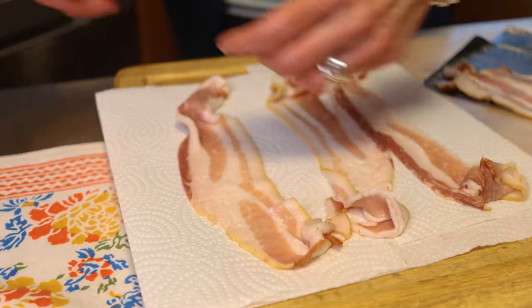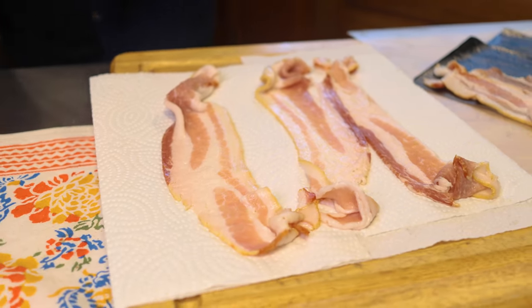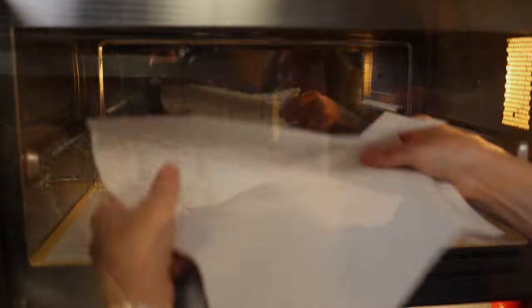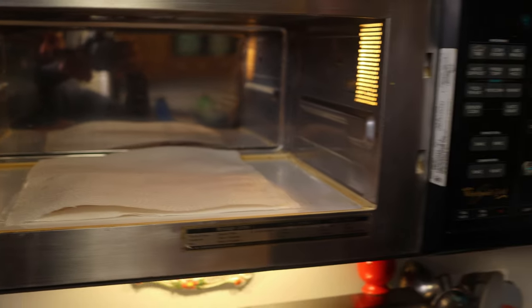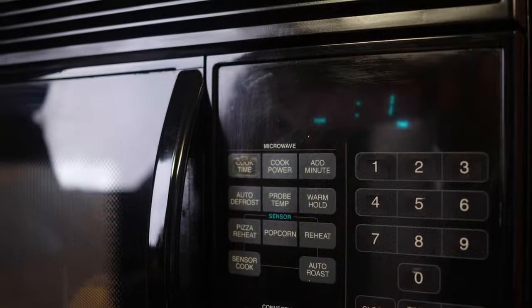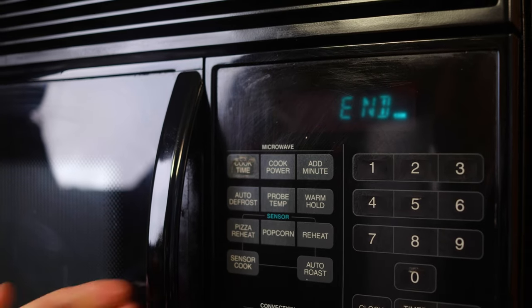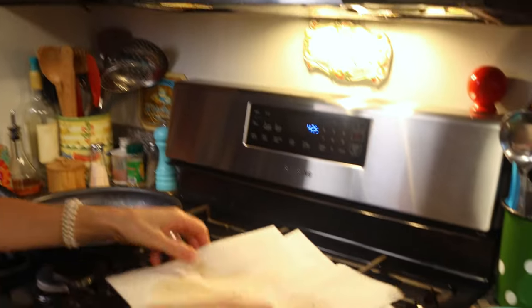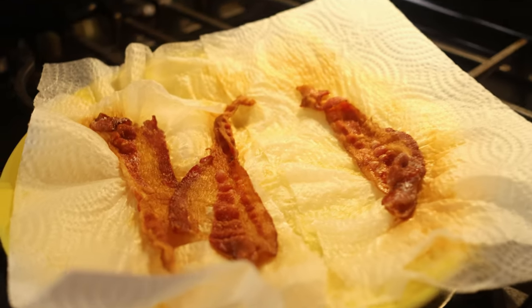Now it's on to the microwave. Grab some paper towels, lay the three slices of bacon on top of the paper towel, and put it in the microwave. Place one more towel on top of the bacon, close the door, and set it for one minute per slice of bacon. Now when we were cooking it, it took a little longer, so maybe you just eyeball it and cook it to your own delight. Cook it until it's crisp enough and that's that. There's our microwave bacon.